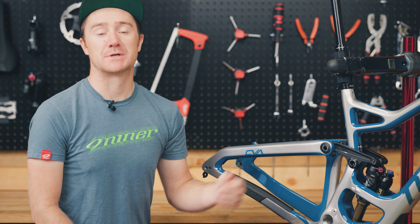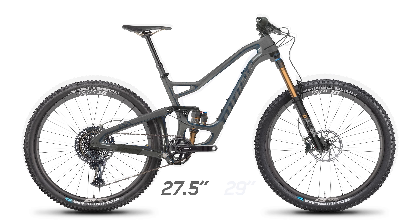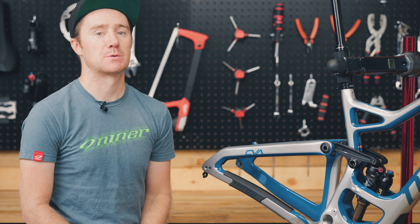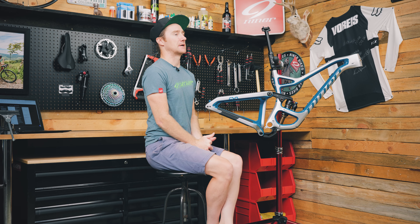We also offer it in 27.5 inch wheels if you're looking for something super playful, super jibby — if you like jumping, any sort of pump track or bike park stuff, the 27.5 RIP is going to be an awesome choice for you, so you may want to take a look at that.